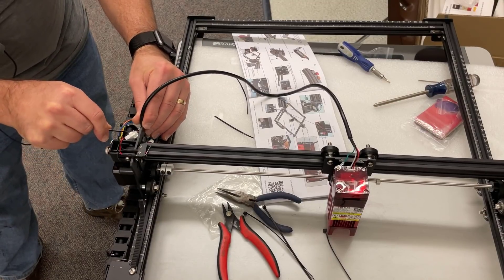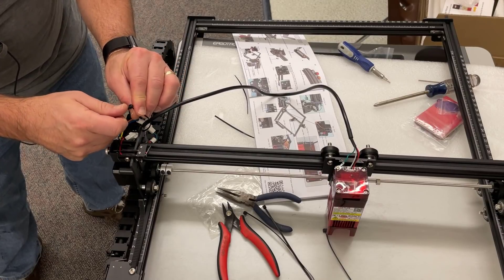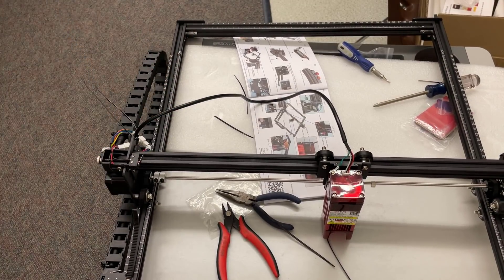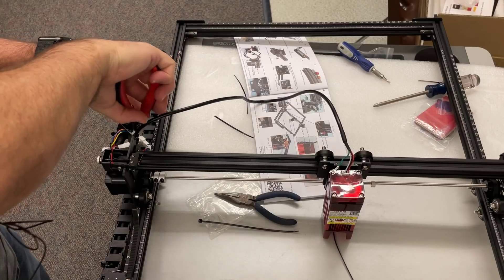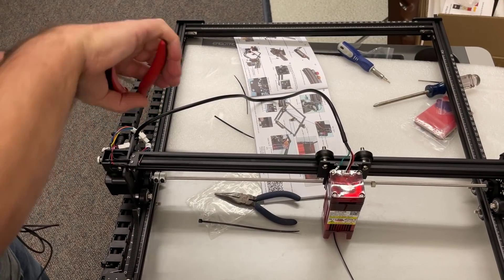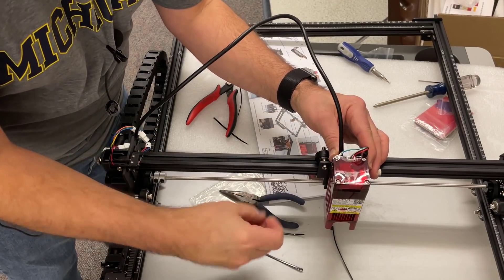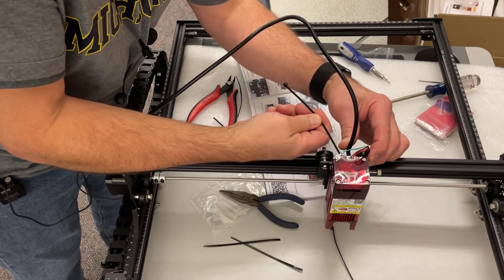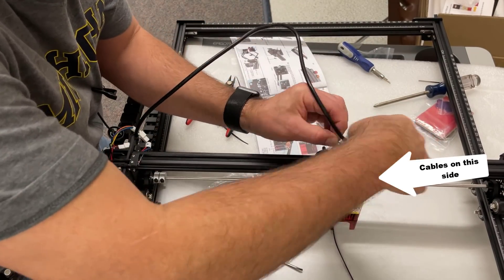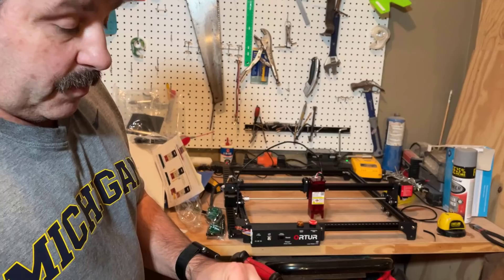Make sure you zip tie this wire in place as well - there are two little holes to hold it. Make sure that you're on the black wire and not the thin wires underneath. Then make a U with the laser wire and zip tie it as well. Make sure you bring this around the right side of the laser module so that it'll be able to move up and down freely without bumping into the rest of the mechanism.